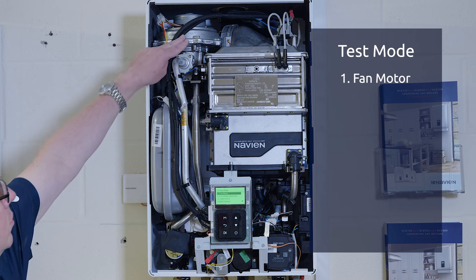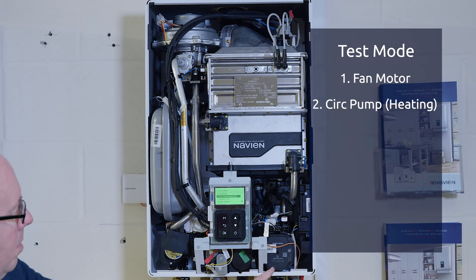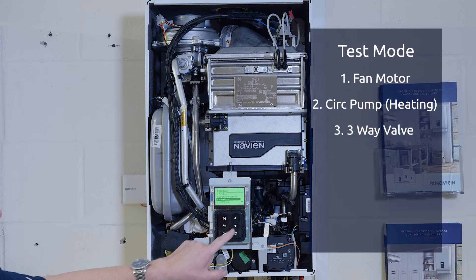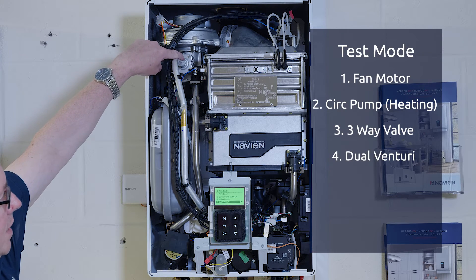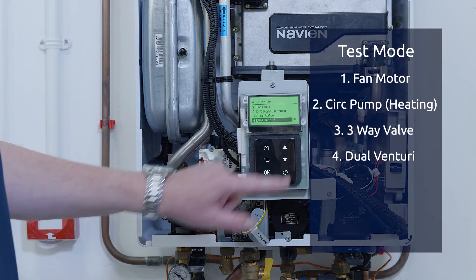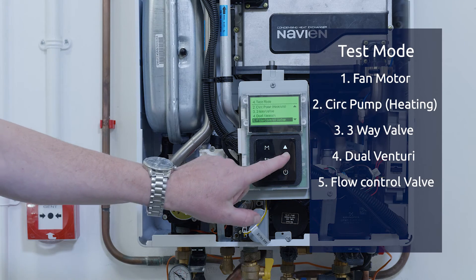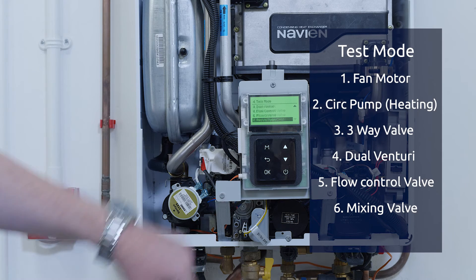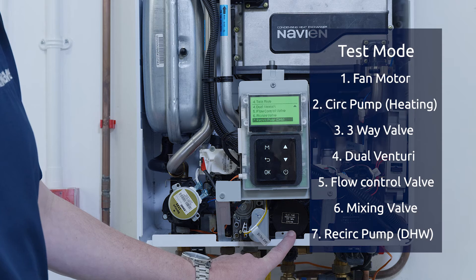Number one, the fan at the top. Then we have the circulating pump for the heating, the three-way valve on the side. We have the dual venturi up there — the mixture of the gas. Next we've got the flow control valve, situated just behind the control panel. We then have the mixing valve just on the left-hand side. And the last one, we've got the recirculation pump, which recirculates around the domestic hot water.